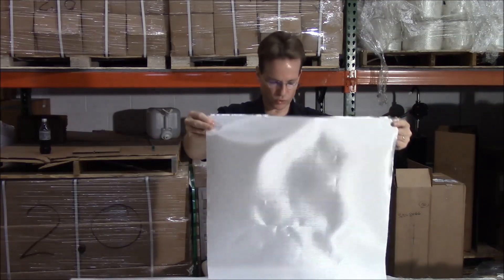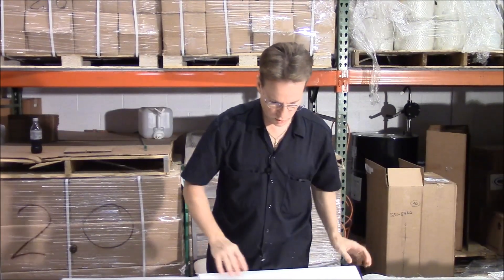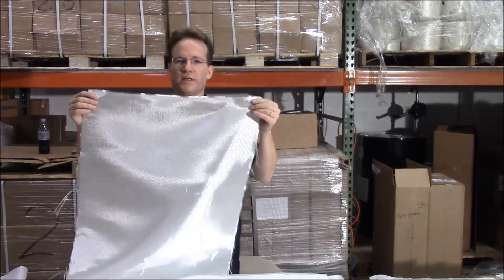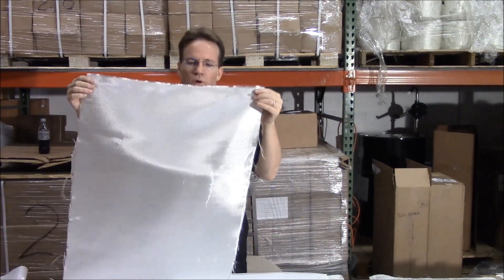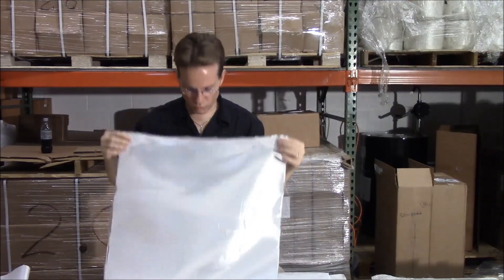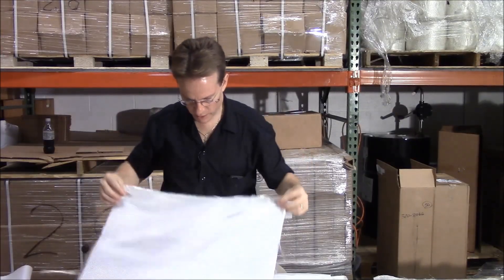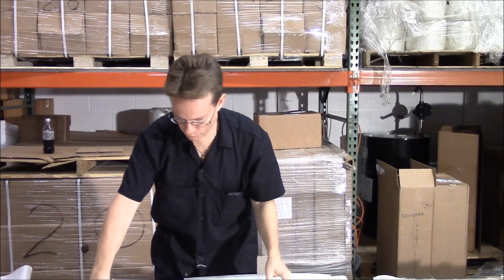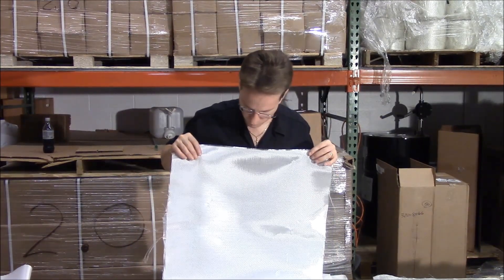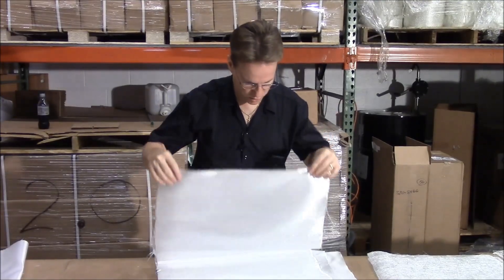If you are doing work on a boat, canoe, or kayak and need six ounce cloth, you're going to order our six ounce boating cloth. The resin is going to saturate through this beautifully. If you were doing a kayak, canoe, or surfboard, this six ounce cloth would work out great. It's 50 inches wide, at a very reasonable price, and made in the USA.